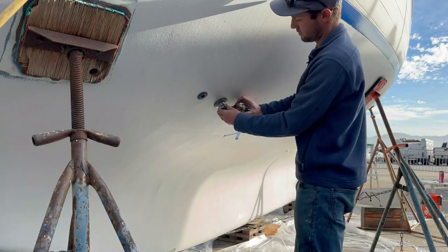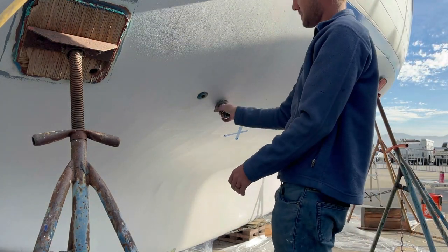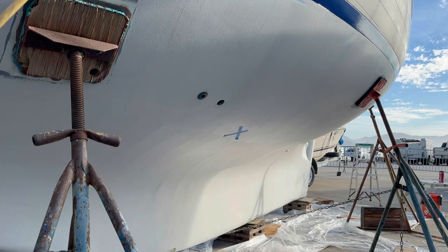Good morning, back at the boatyard again. Today we're going to do a few things — we need to take all the through holes out that are holding the backing blocks in place, because now they're all set in epoxy. We've got to bed the through holes with some 4200. To start with bedding the through holes, we first had to remove the through holes we had set in place to help with bedding the backing blocks. The seacocks and the through holes were set in place to help align the backing blocks last week.